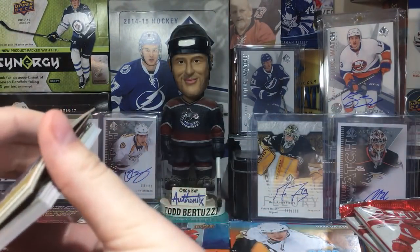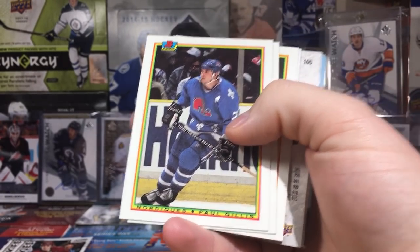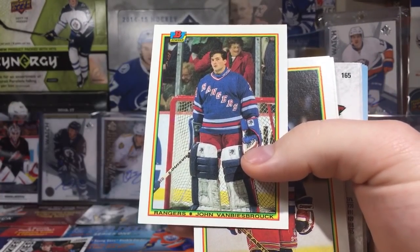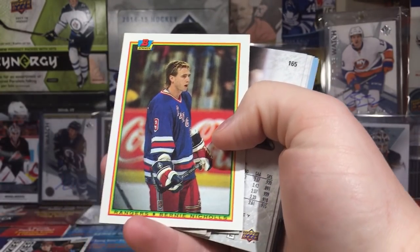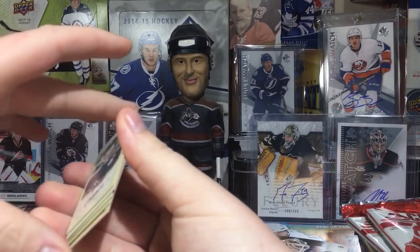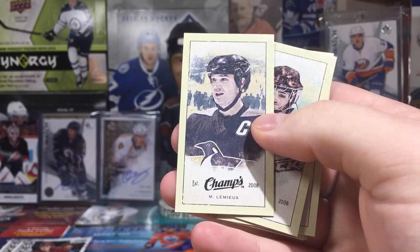We got some Parkhursts from 16-17 — looks interesting, these are weird. Okay, I got a Nordiques card of Paul Gillis. Before my time. John Van Biesbrouck — that's pretty cool. Of course he went to the expansion Florida Panthers and made it to the Cup Final in '96. We got Darren Turcotte. Bernie Nichols. Oh, we got some Champs — for all you Champs out there, let's go through these. Wait, these are old Champs — 08-09, 09-10 Champs, beautiful.